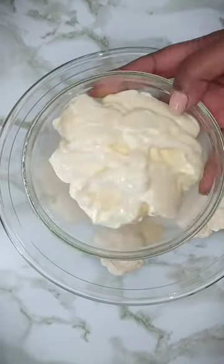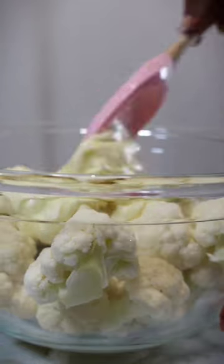Cut the cauliflower head into florets and add one cup of mayonnaise. Mix until the florets are well coated. This will help keep them moist and allow the crumb to stick.